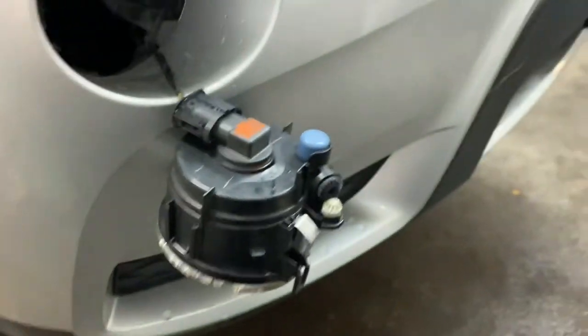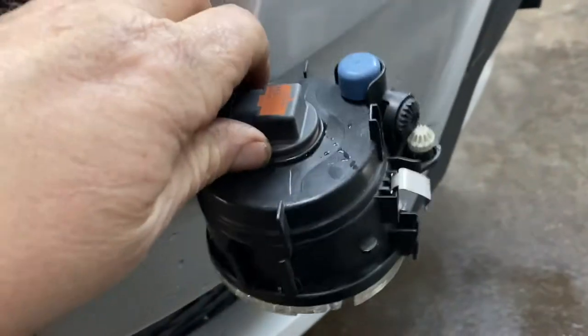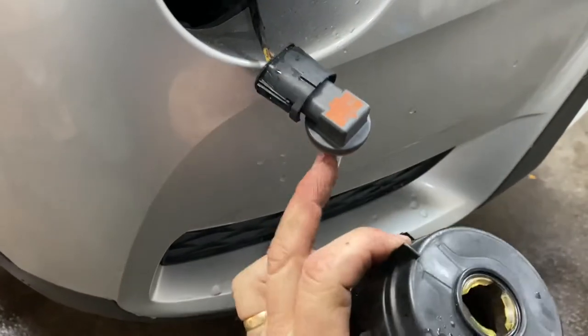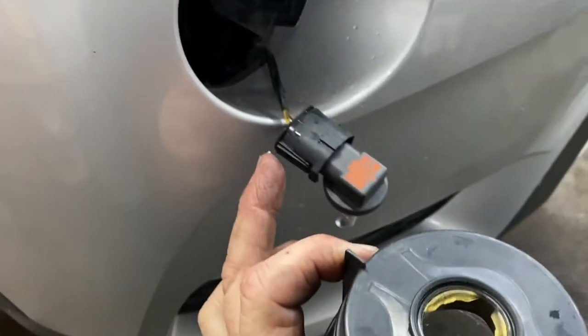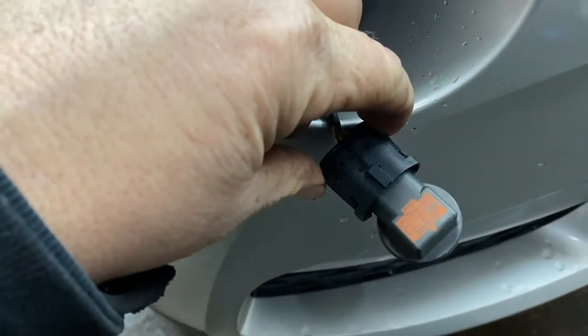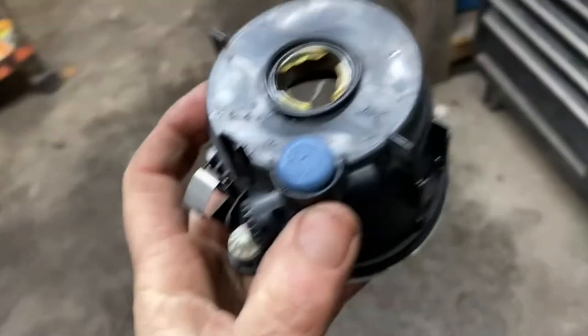And what you do, you just take this off. You could just twist it out and leave it hooked up, or make sure your bulb is good. If your bulb is bad, you just squeeze in these two tabs right here. You squeeze these and you replace the bulb if you want to.